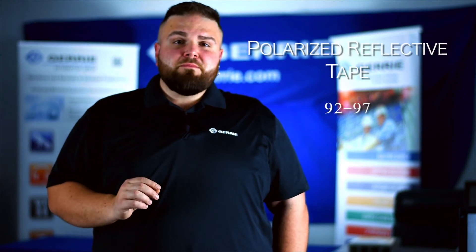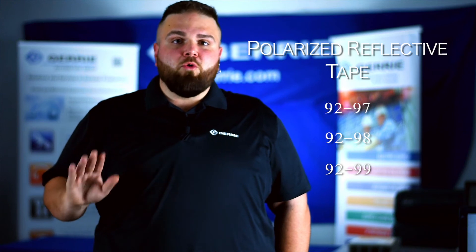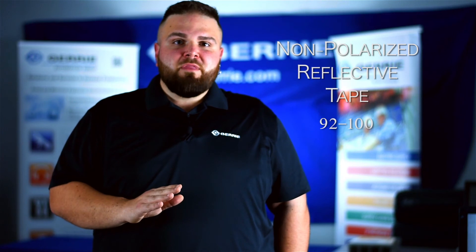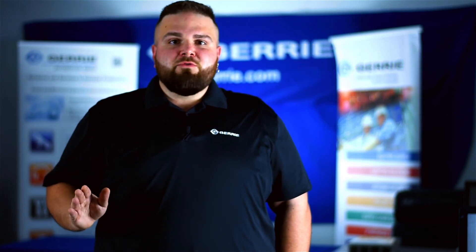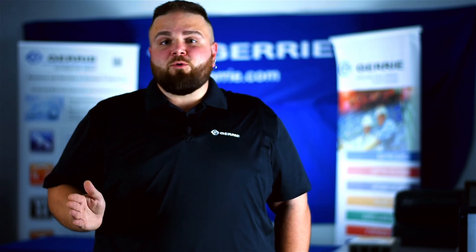The 9297, 9298, and 9299 are used only for a polarized. The 92100 is used exclusively on the retroreflective. Taking one of these tapes and using it on the other sensor would result in your sensor not behaving correctly.